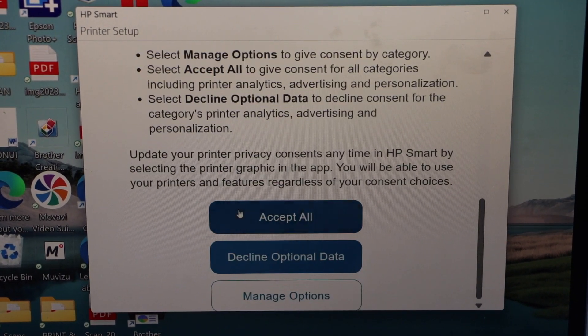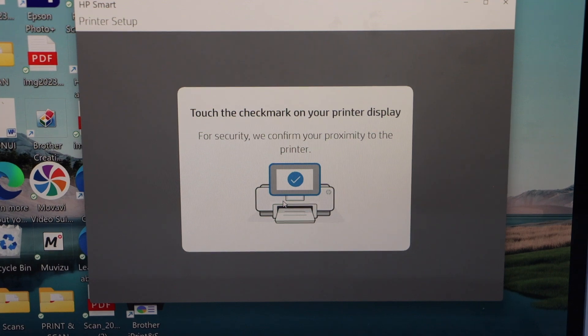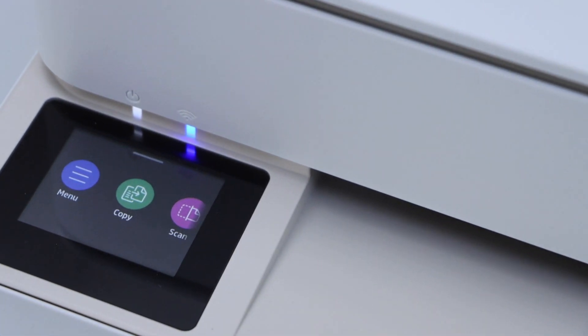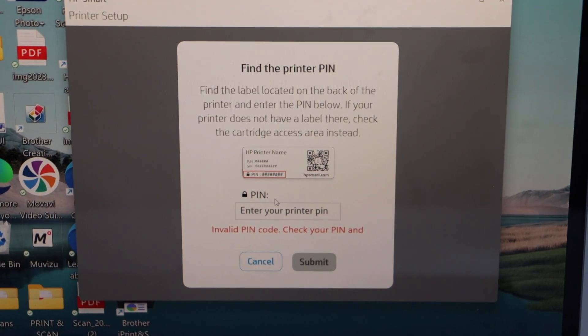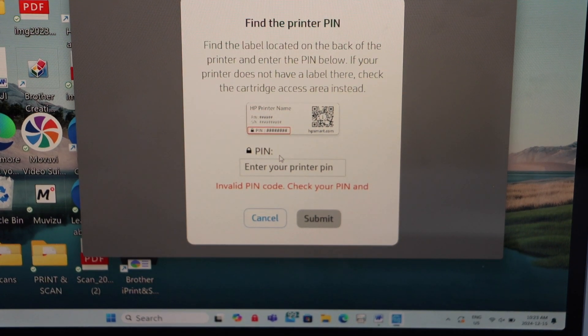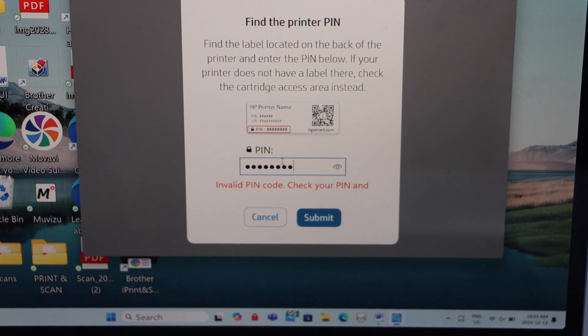Select all printing services. This printer comes with a trial for ink, so if you want you can do that. Now go to the printer display panel and confirm — click Allow. We need to enter the PIN of the printer, which is on the back side. If you go to the back of the printer, you will see a sticker with the PIN number. Enter that PIN on the screen and click Submit.